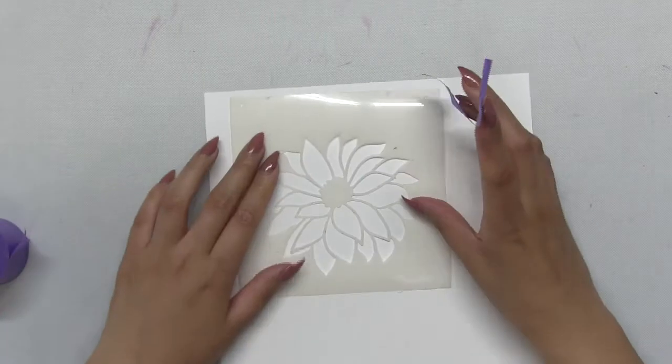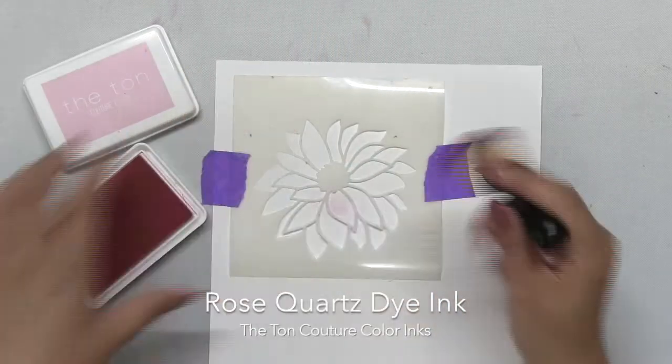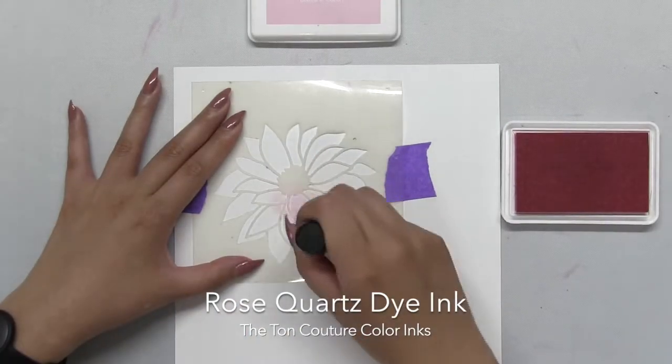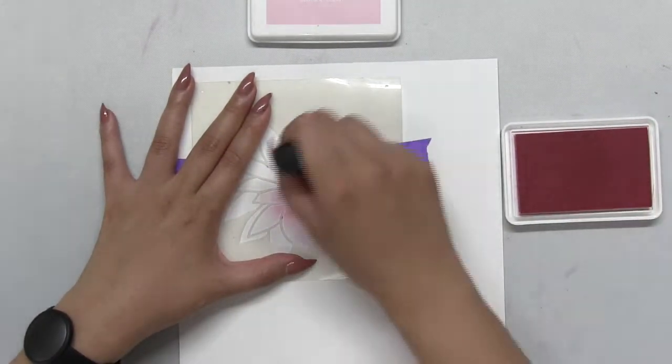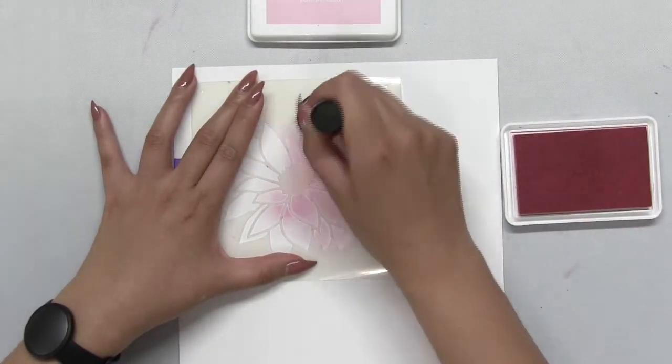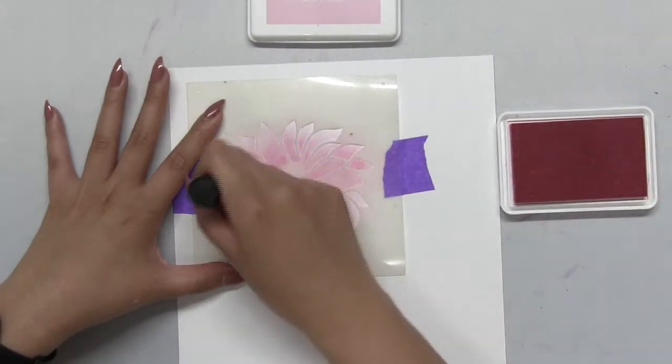Now let's get started with our coloring. I'm just going to tape down stencil number one onto some white cardstock with some Thermal Web purple tape, and then I'm just going to blend in some of our rose quartz dye ink. This is going to be my lightest layer for my Dahlia — this is the base color.